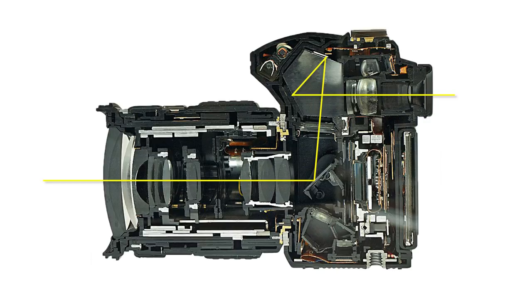On the mirror itself there's actually a translucent section that lets some light pass through, hitting a secondary mirror just behind the main mirror that reflects it downwards into the autofocus module. So the AF sensor on your DSLR is actually somewhere below the mirror, not in the viewfinder, and not on the sensor itself.